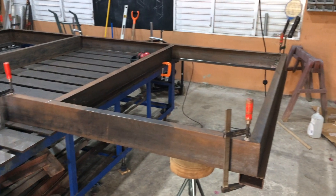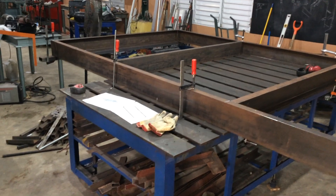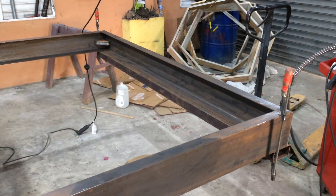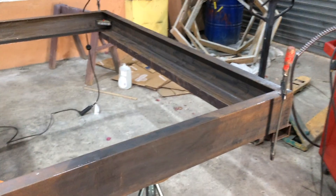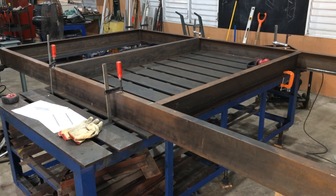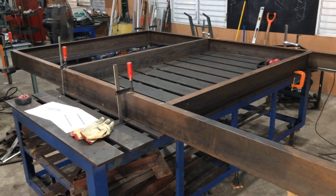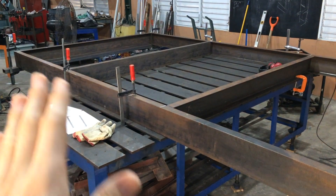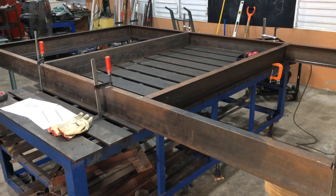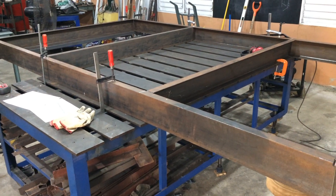I got the frame all clamped up and squared and leveled and made sure that everything is parallel to each other, which is going to be incredibly important so that it all runs right in the linear rails and track. I'm planning that if this does get off by any amount I can shim the linear rails with paper-thin stuff to get rid of any imperfections in the steel. But the main idea for using this nice big heavy six-inch channel is so that there's no movement in the metal once it's welded together.